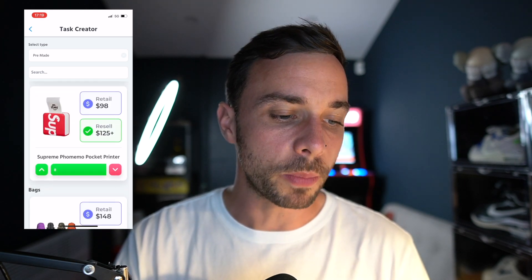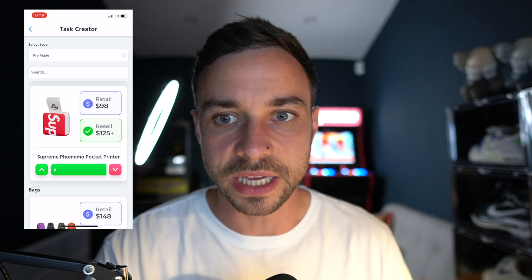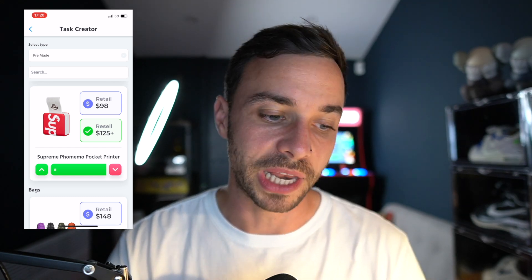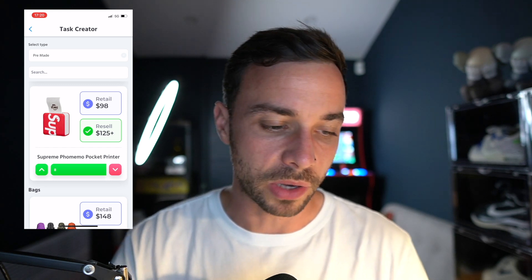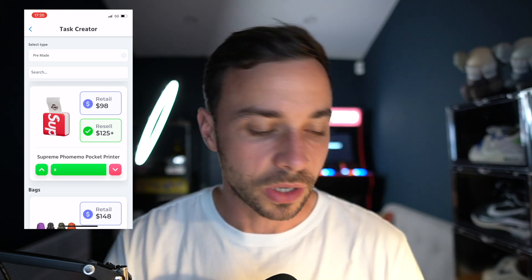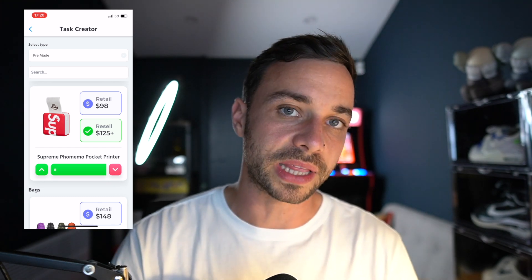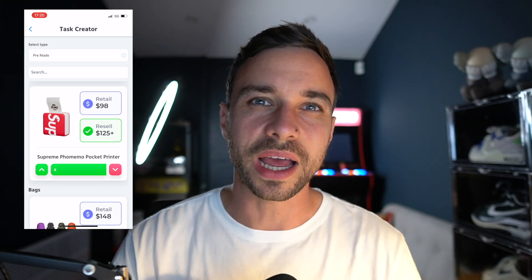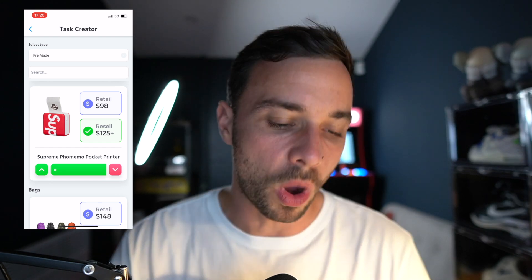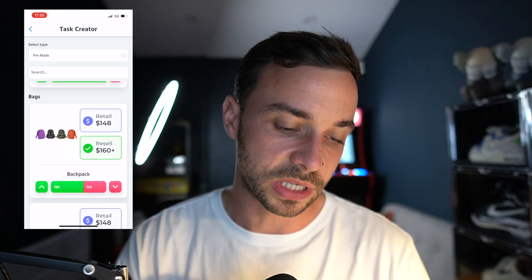This is probably the most hyped item of the week — the pocket printer. It's Bluetooth and it is a thermal printer, so you can print labels. However, the labels will not be big enough for shipping labels. Stick them around somewhere, get done for graffiti, basically being an absolute hooligan — kind of up to you. It will have a bit of resale, maybe about $20 to $30 on top. But we've seen Supreme accessories haven't been the greatest over the last season, so it might be worth a risk. The retail is quite high at $98, so that is a risk you're taking.